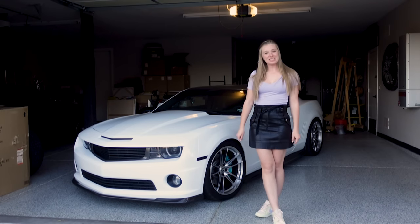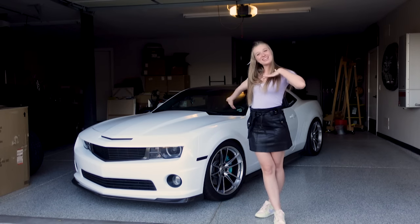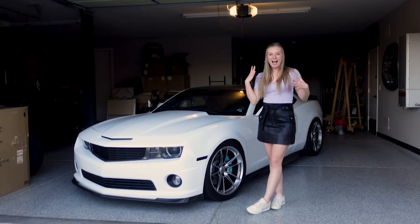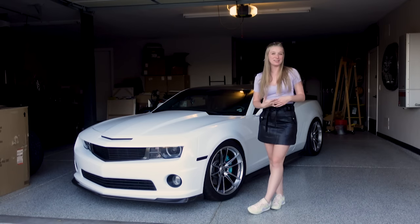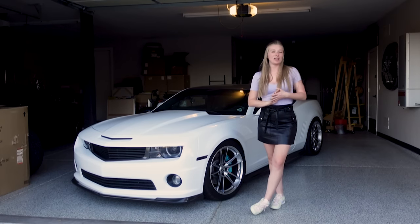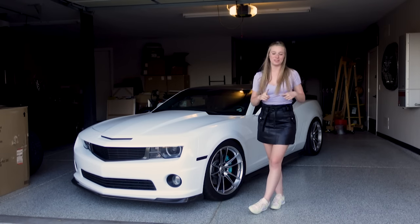Hello everybody, welcome back to my channel. My name is Kayla Rundle, if you do not know me, and this right here is my 2013 Camaro SS. I've owned this car for five years. In this video, I wanna help you guys out and talk about the top five performance modifications you guys can do on your own Camaro.